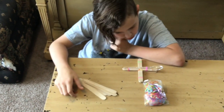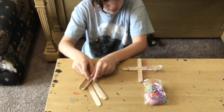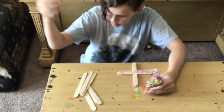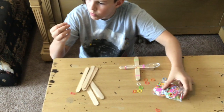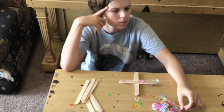Wow, that was a lot of fun. But if you have more craft sticks and more rubber bands, what could you do to make the projectile go further, or higher, or faster? Do you have any ideas? If you do, try it out and send me a picture.